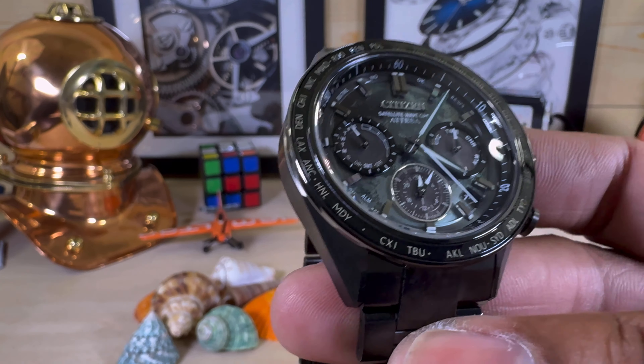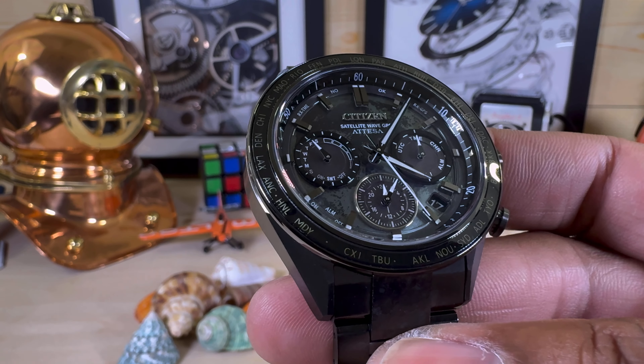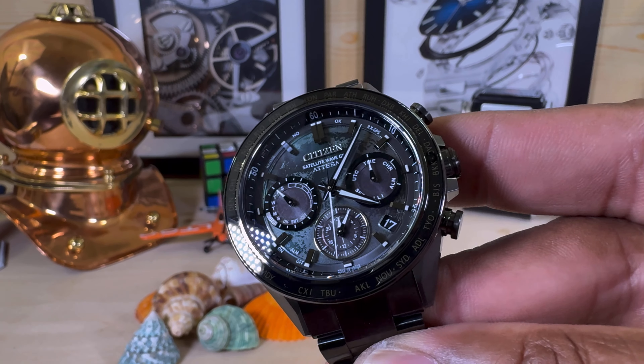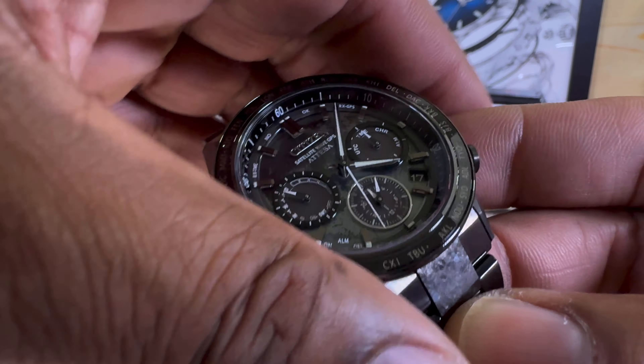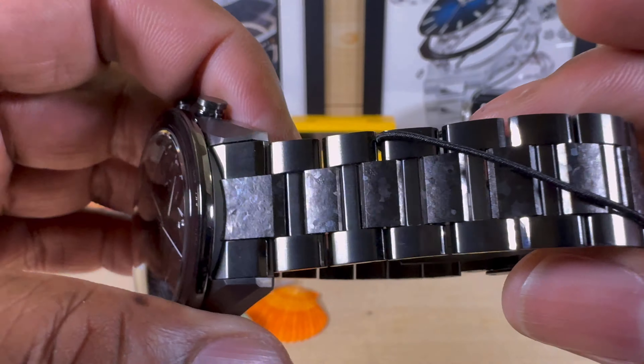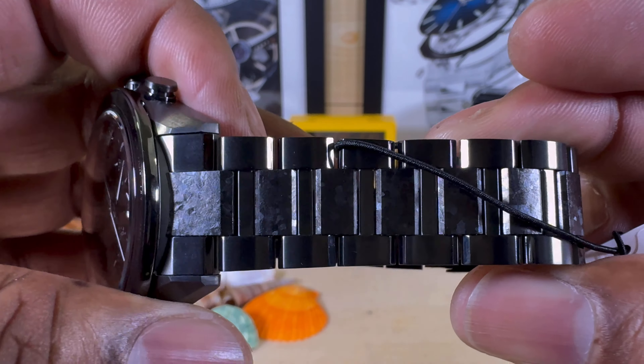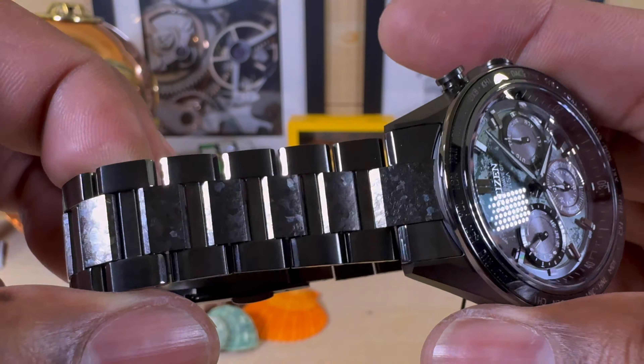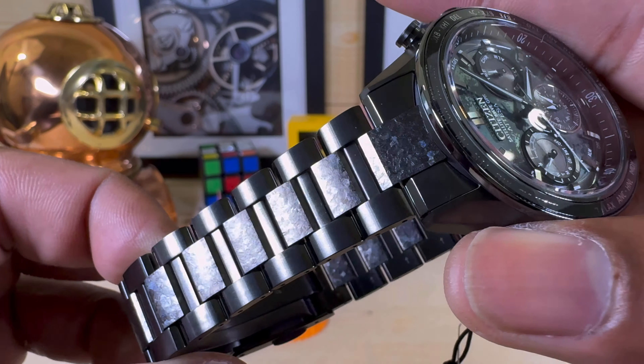It has the caliber 2F950 and is limited to 1,900 worldwide. It has recrystallized titanium in the center links, which is beautiful — it almost looks like some type of meteor or moon rock.